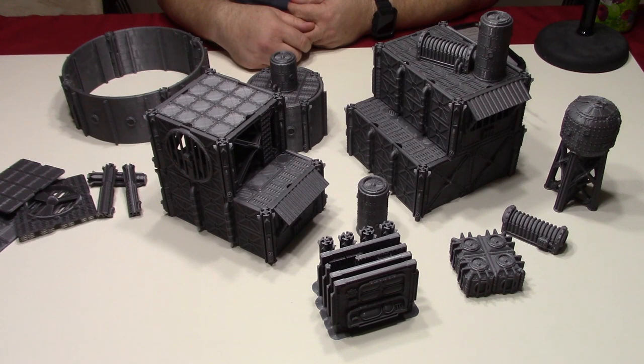Hi, this is Greg from Panhandle 3D Printing. I'd like to welcome you to my YouTube channel. Today we're going to take a look at some terrain from Andrew Askedal, and this is from the Warlayer Kickstarter.